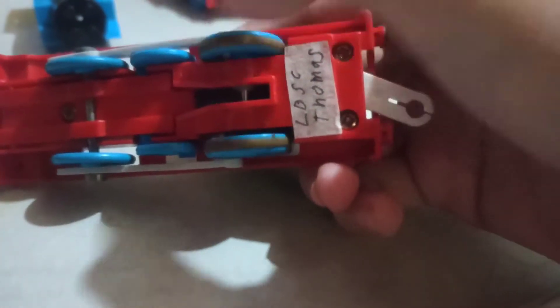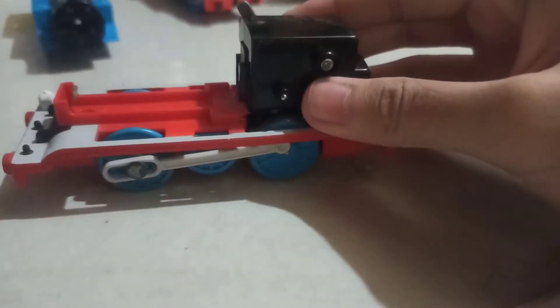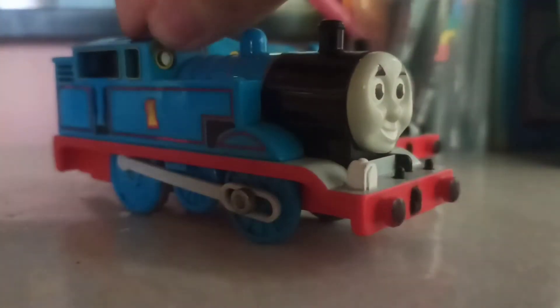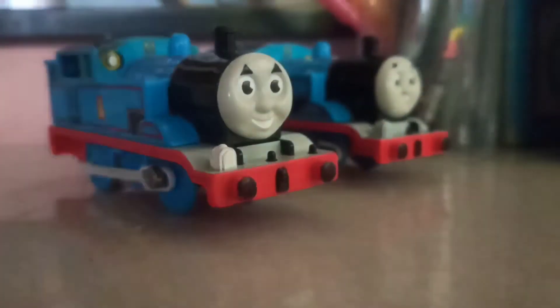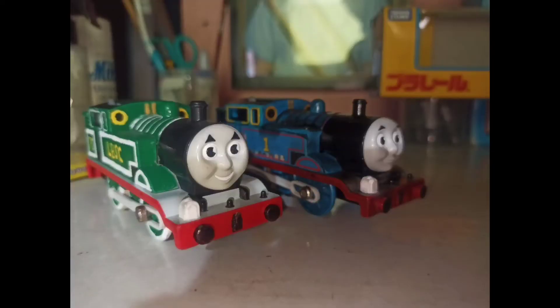Another problem is the gears were slightly broken when I got this. The wheels have sleeping gears. I tried superglue — he's kind of stronger. But when I opened the gears, he got snapped.